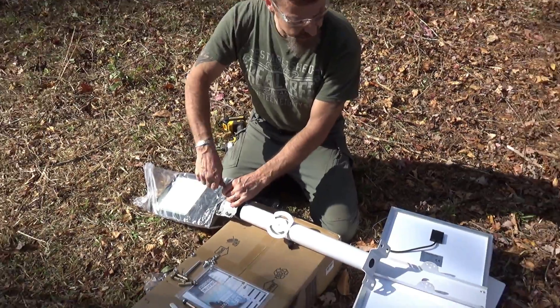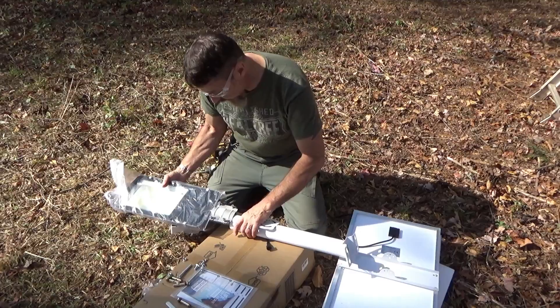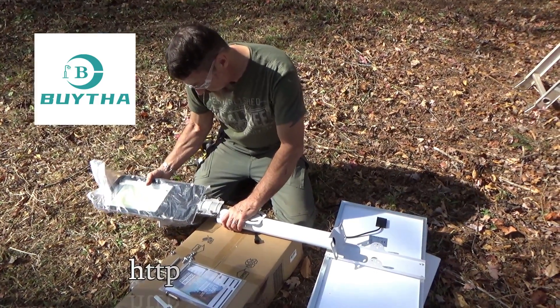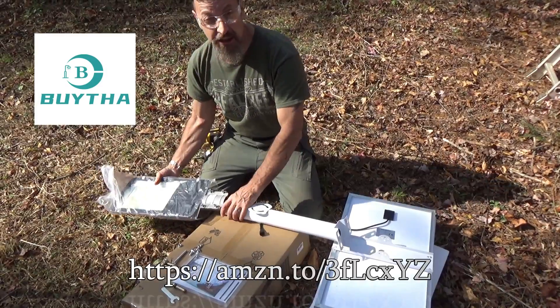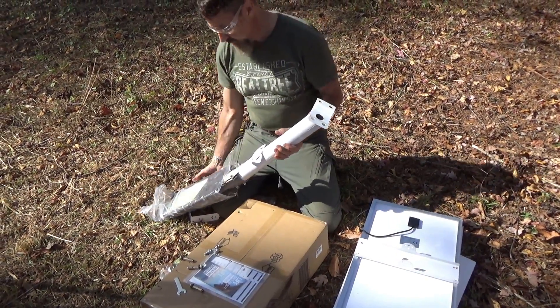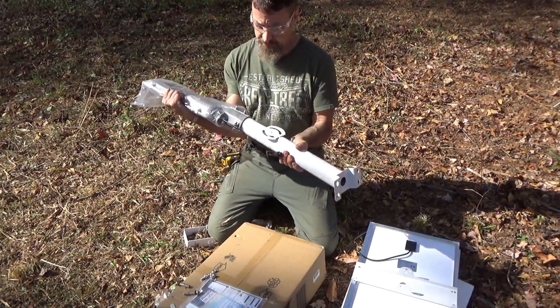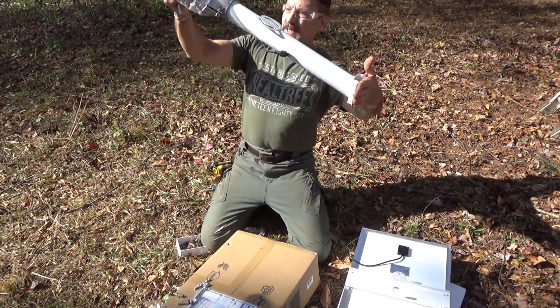The company sent us this to do a review on. It's a company by the name of Buytha — B-U-Y-T-H-A. That goes in there like that and then you tighten it down. It will actually be like this, because this mounts on the flat surface — see the angle?